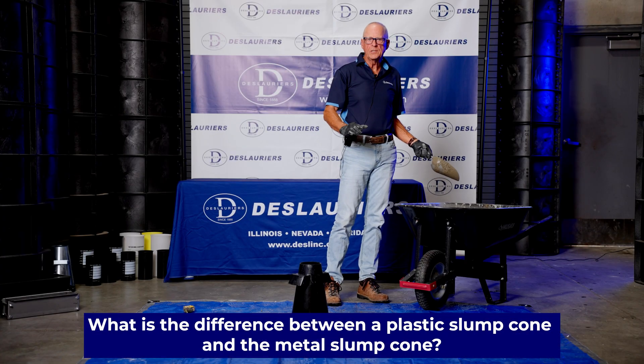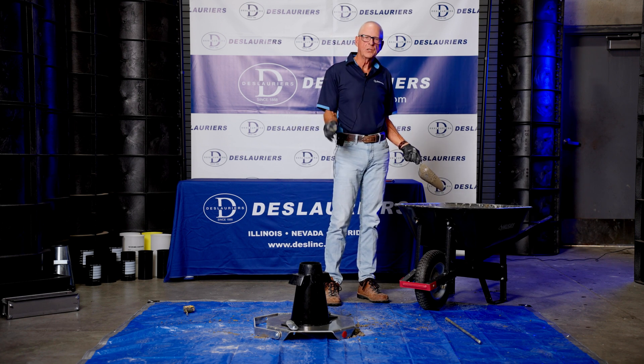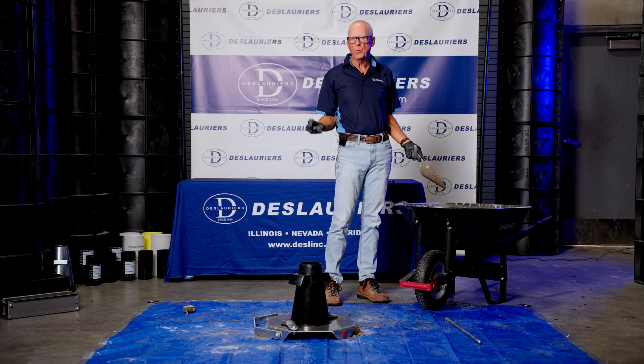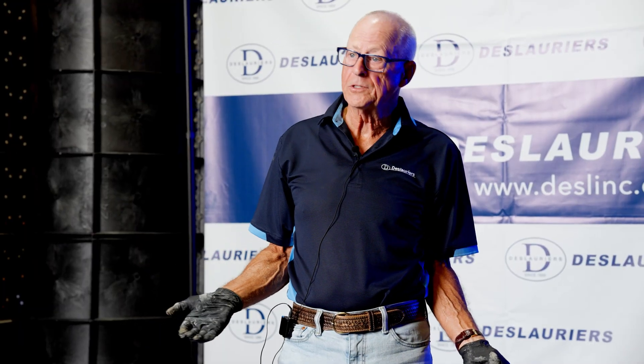The difference between the plastic slump cone and the metal slump cone is that one's plastic and one's metal. The plastic won't dent, it won't rust, it's lighter weight, it's easier to clean, and it is about half the cost of the metal cone.